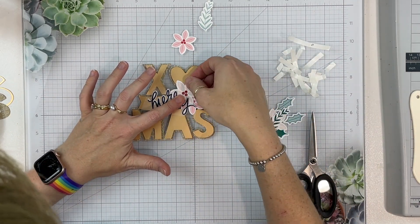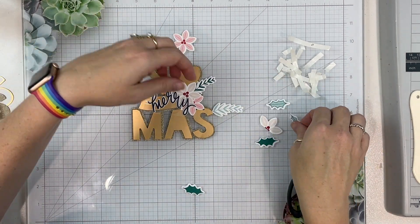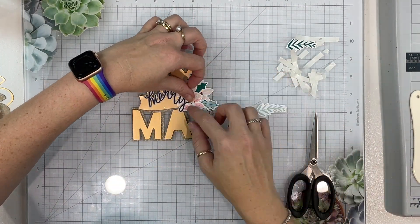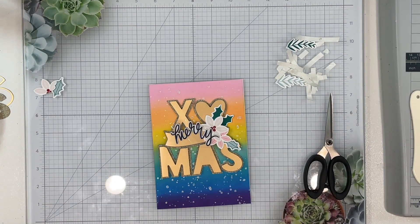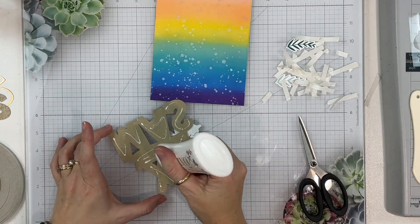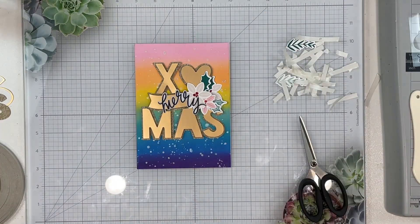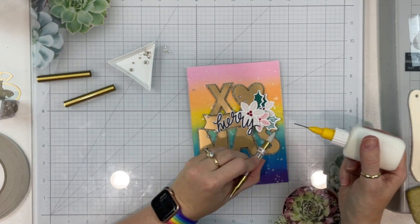I had some poinsettias and leaves from the Tracy Reed Festive Collection and I thought I would play with those — I really love the way this card comes together. I didn't make you watch me moving leaves around 10,000 times, but you can see I'm building everything on my glass mat while my card dries. I've stuck all the florals to the cut file since it was easier to go from the top down rather than moving everything and trying to get it back in the right place.